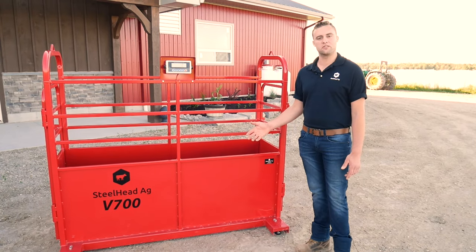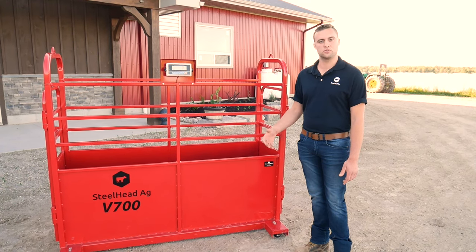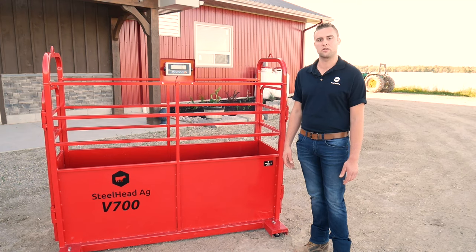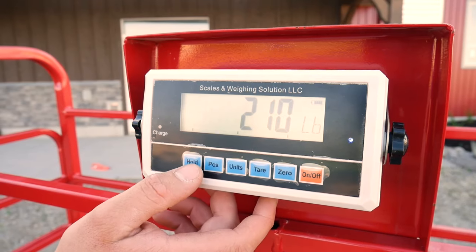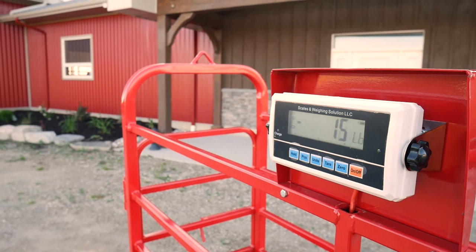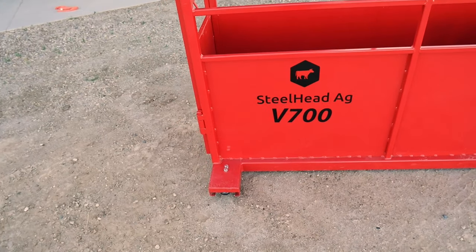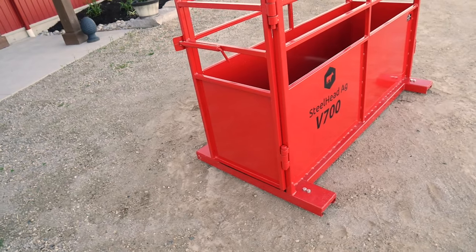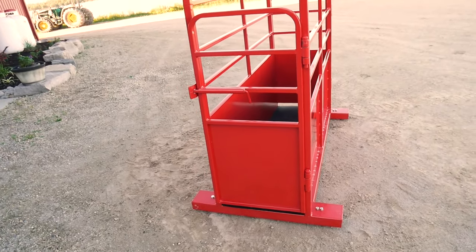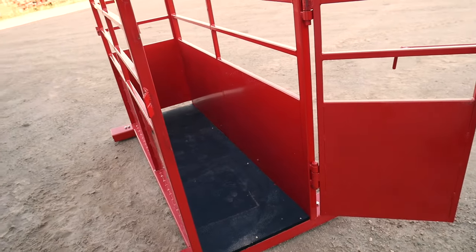That's about it for the V700 Livestock Scale. If you have any further questions about this scale, you can go to our website, www.steelheadag.com, or our contact information is in the link below. I'll see you guys next time. Thank you.